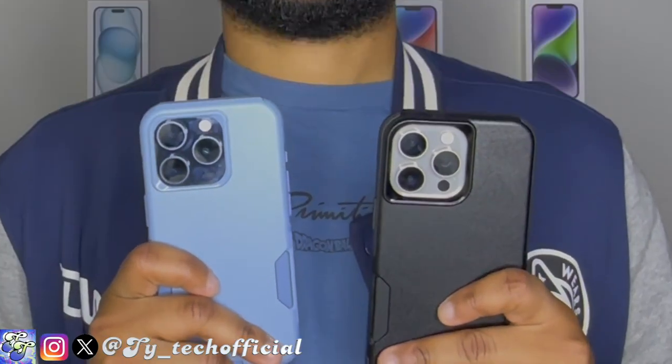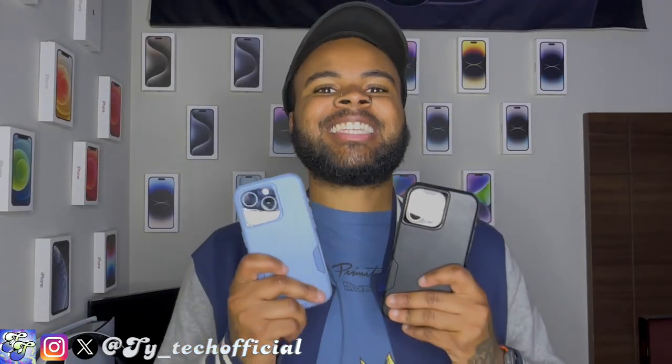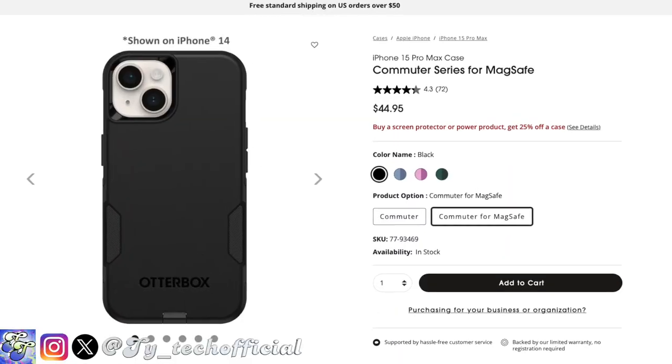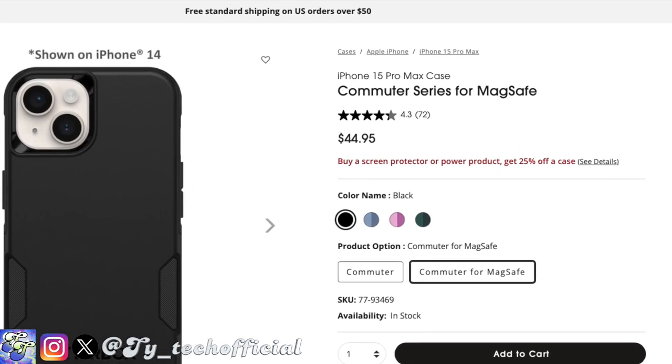You know what they say guys, sometimes you just can't beat the classics. What's going on guys? Ty Tech here back again and we got another case video for you guys today. Today we've got the classic OtterBox Commuter Series case, but this isn't just any OtterBox Commuter because now the OtterBox Commuter has finally come with MagSafe compatibility.